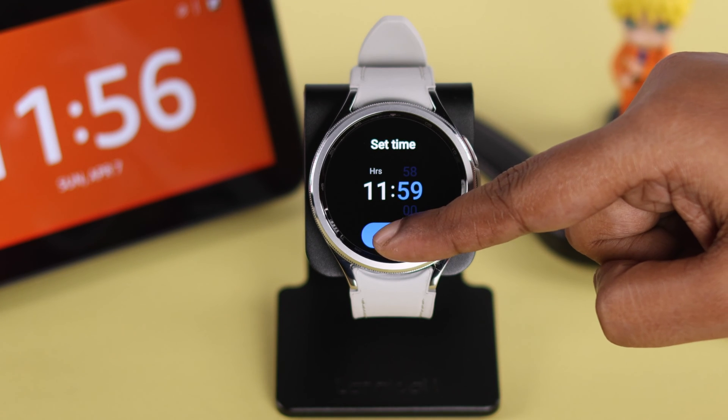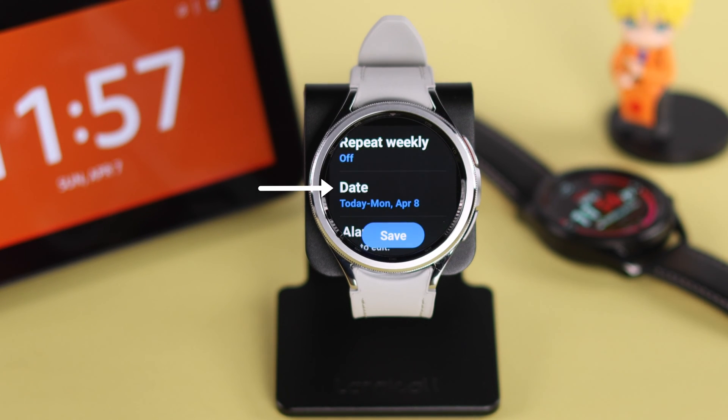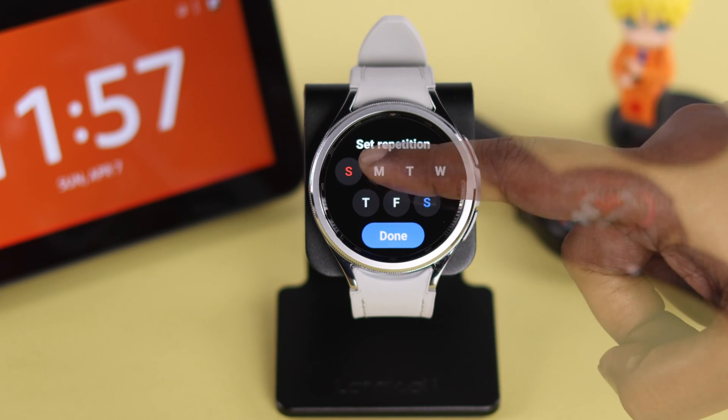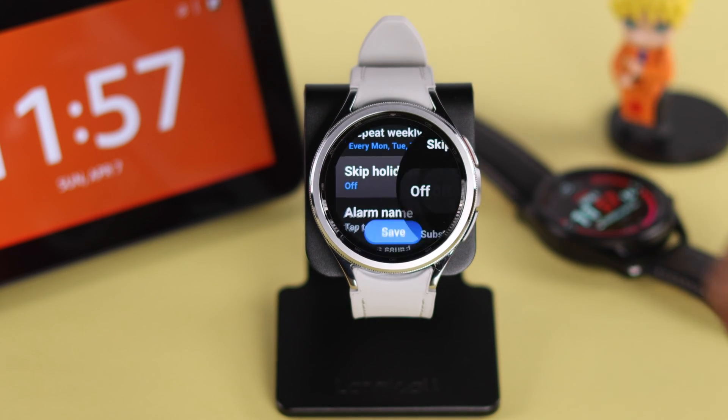Set the time and press next. If you're setting an alarm for just one day, you can set a single date. If you want to repeat your alarm every day or select specific days of the week, go back and tap on repeat weekly, select the days, and press done.